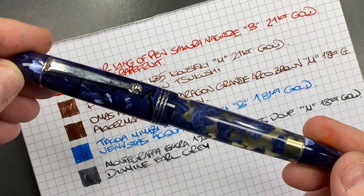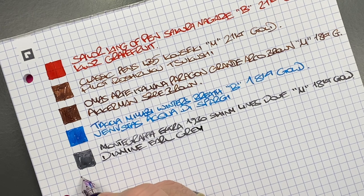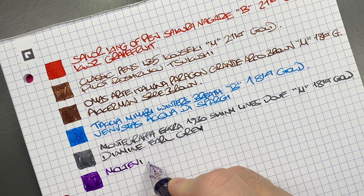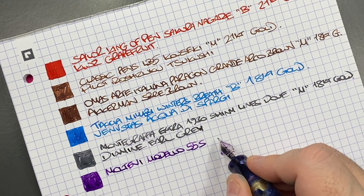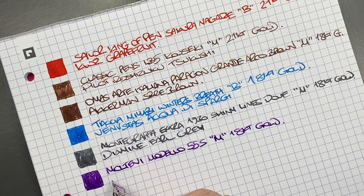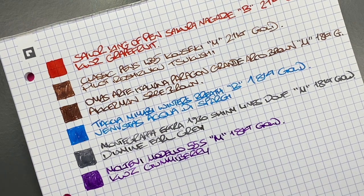The next pen inked up is the Molteni Modelo 55S in the Royal Blue Luchens. Let's do an ink swatch. Although it's a blue pen, I typically ink it up with a purple ink. This is the Molteni Modelo 55S — a medium 18-carat gold nib. The ink in here is KWZ Gummy Berry, a really nice purple ink and my second favourite purple, the first being Diamine Majestic Purple.